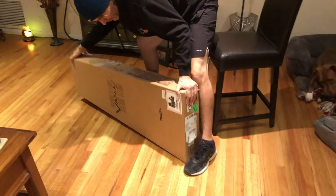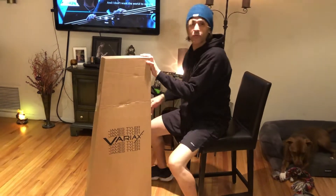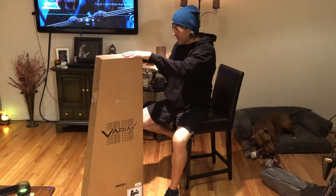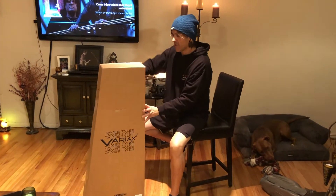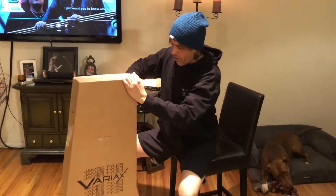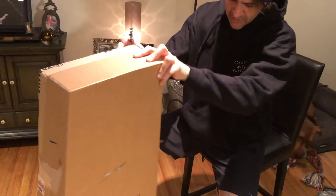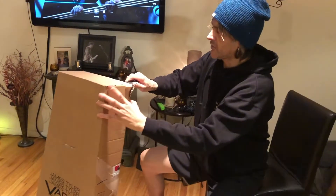It's a box in a box, so I'm really excited. I saw some demos of guys doing some really insane stuff with this thing — the tunings, the amp modeling. I mean, you can make it sound like a 12-string Rickenbacker, a Dobro, a Dan Electro, a Les Paul. Just about any common modern-day stringed instrument this thing will mimic. So I'm pretty excited about it.